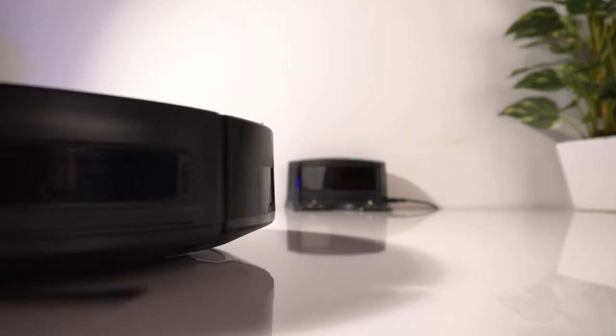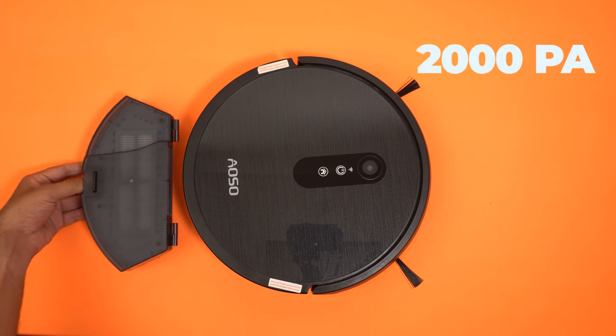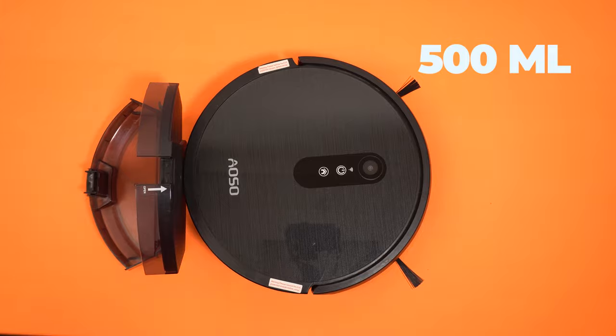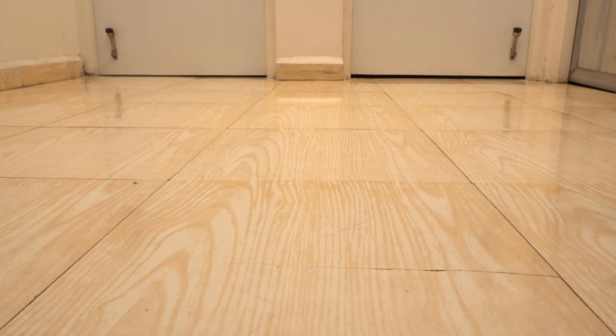While cleaning, it has three different suction modes: high power, medium power and low power. It has 2000 Pascals of suction power with a dustbin capacity of 500ml. This has a noise level of 65dB but it seems much louder than that.